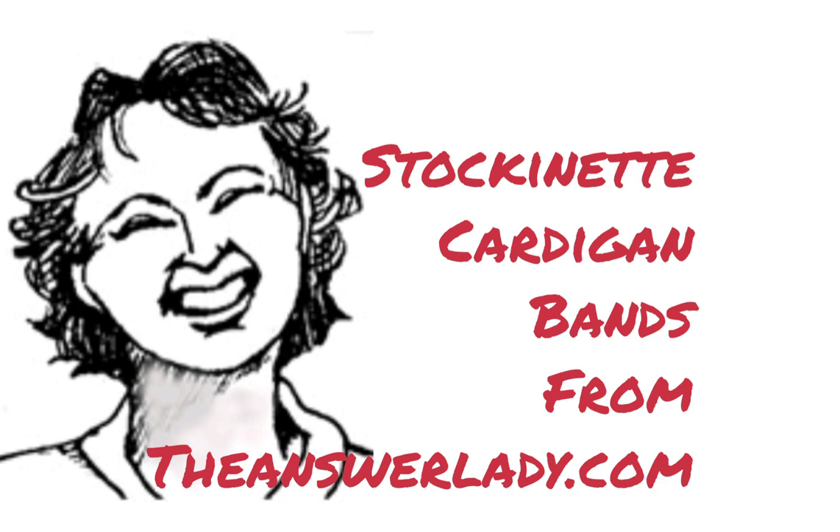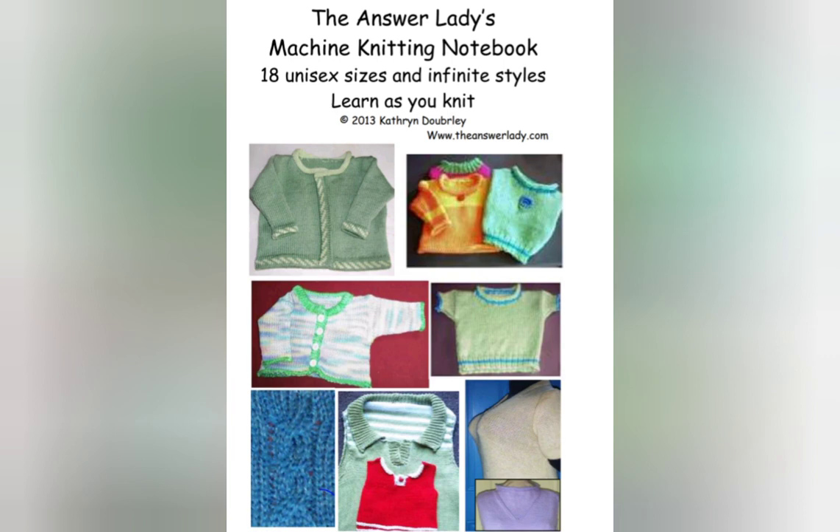Let's look at an easy way to make a really simple, straightforward stockinette cardigan band. The main place I cover this in my books is the AnswerLady's Machine Knitting Notebook, in the create a cardigan section. This band does not require a ribber and it's suitable for absolutely all flatbed knitting machines. I will place a link to the knitting notebook in the program notes for this video.